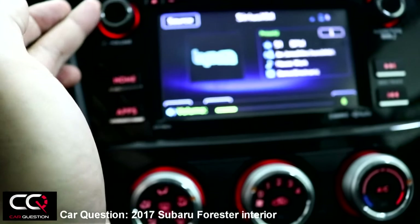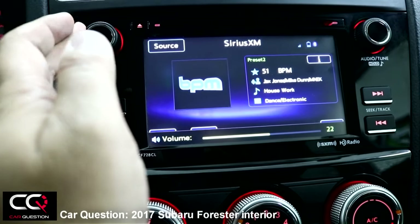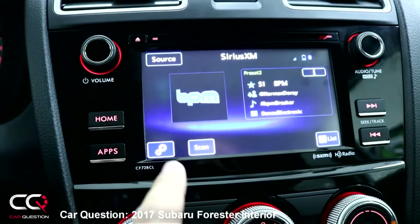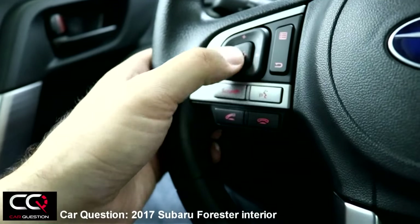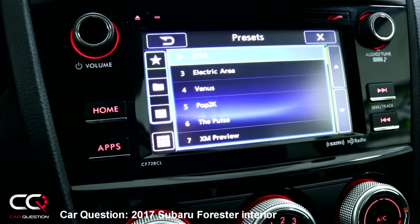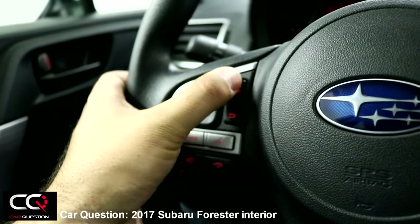Turn up the volume — be careful, too much bass and you can feel the distortion. There's improvement to the sound system but it's not great. Controls include volume, next track, and mute. Pressing right here accesses the full radio menu showing every option, including favorites.